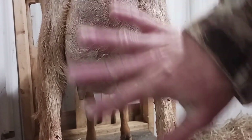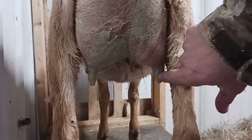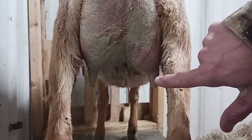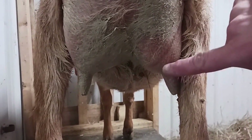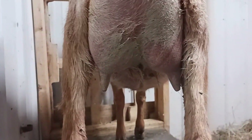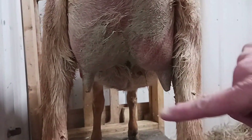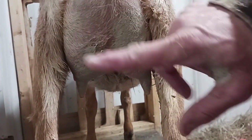I want you to notice while the clay is drying. Yesterday this teat was three times the size of what it is now. It was so enlarged and so inflamed, and just by doing this it's allowed the swelling to go down. It looks like she has allowed them to suckle off of this side, which is amazing. I'll come down later and make sure they're not switching sides and neglecting the other side. But very happy with how that worked for her yesterday.